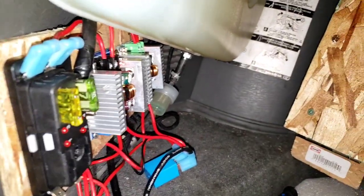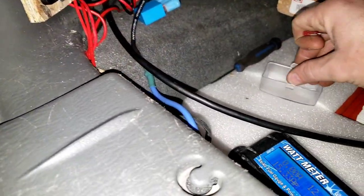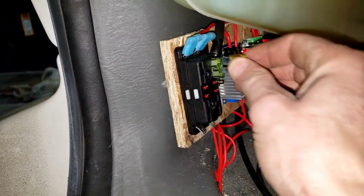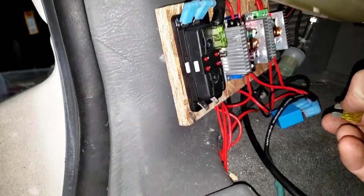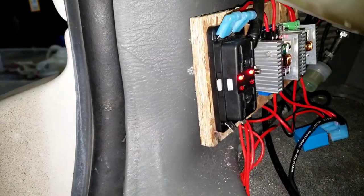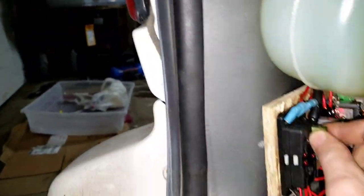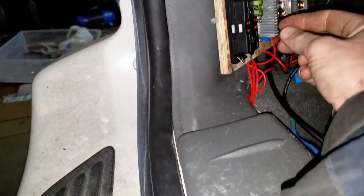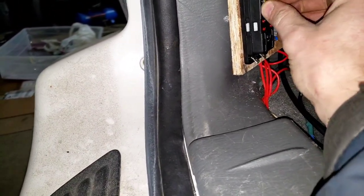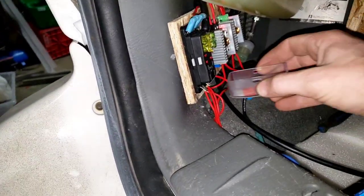I put a bunch of fuses in there. Anyway, when a fuse blows you get lights that turn on and tell you it's blown — pretty convenient. It doesn't work for all things, just for most 12-volt stuff.